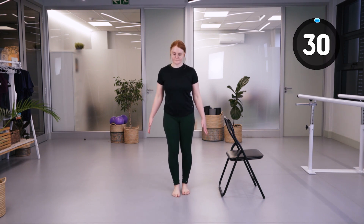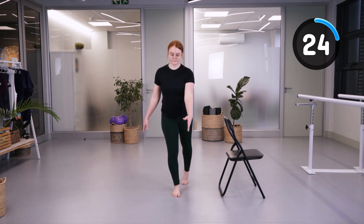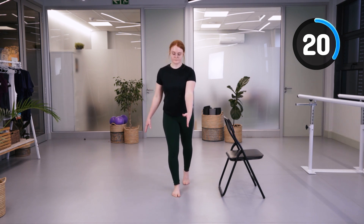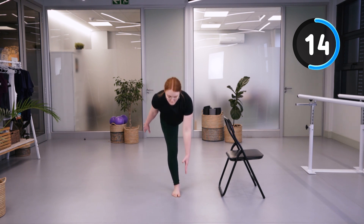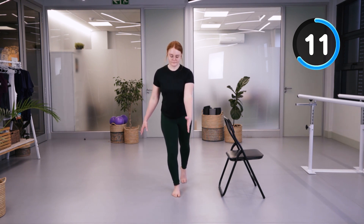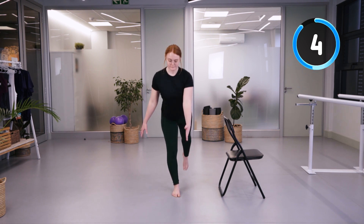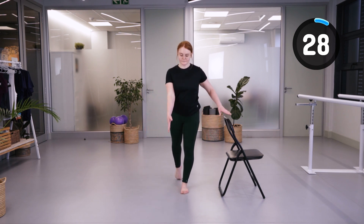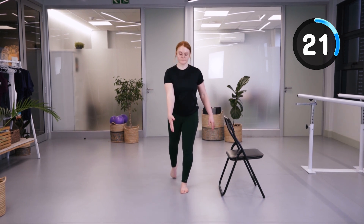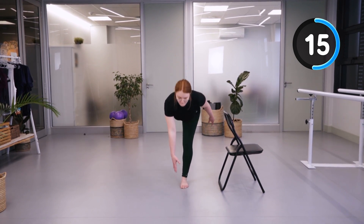We're going to go into Romanian deadlift. This is quite challenging — if you need to keep your bottom leg on the floor while going down, that is perfectly okay. If you're standing on your right leg, your left arm reaches forwards down to the ground. Keep your back straight and the leg in line — as your chest goes down, your leg goes up, maintaining a 180-degree line. If you're standing on your left leg, place the chair on your left side; if on your right leg, place it on your right side.